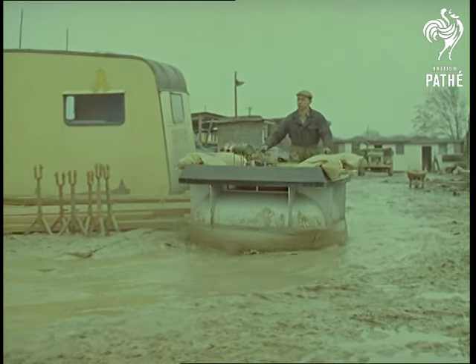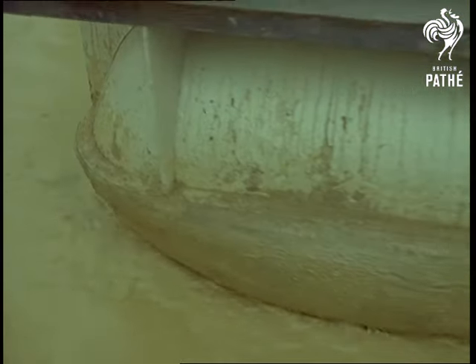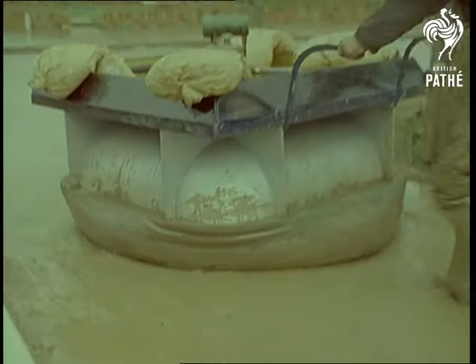While ordinary wheelbarrows are practically bogged down, the hover barrow glides over mud and potholes without effort, besides carrying a much greater load.